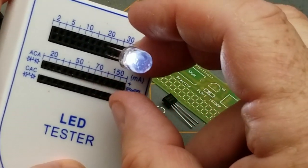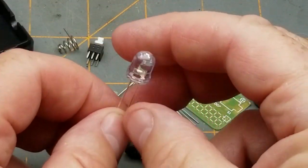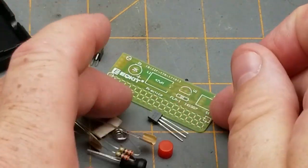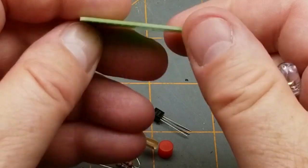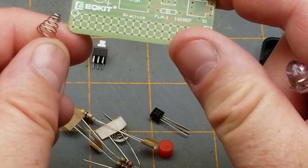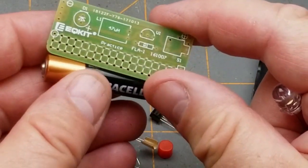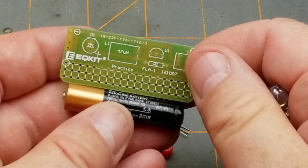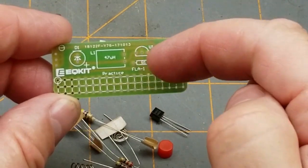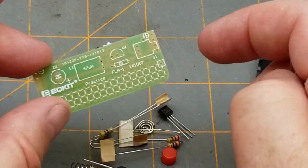That is a white LED, which means it's going to be about a three-volt LED typically. And this thing only has room for a single cell battery, which will have a maximum of a volt and a half. So there's a little bit of trickery going on here — I'm thinking this is pretty similar to a jewel thief circuit.